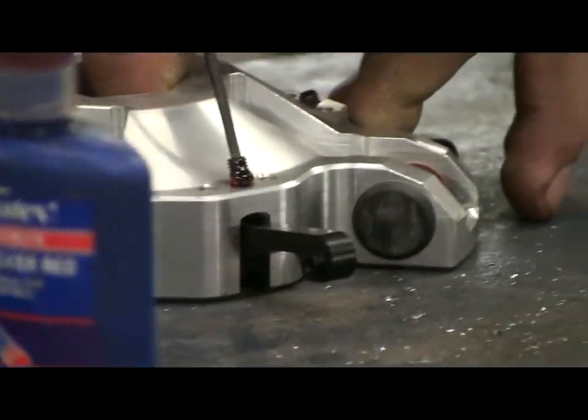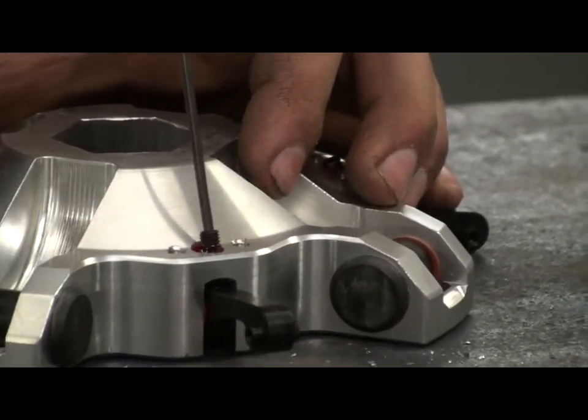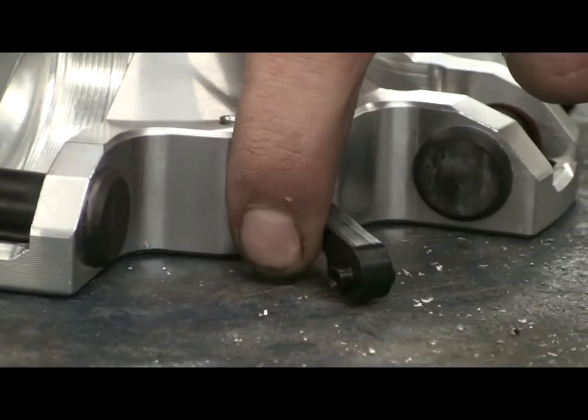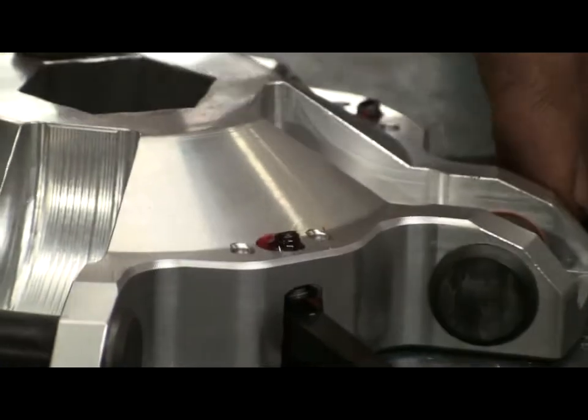With the spider on the table upside down, tighten the allen screw until the arm just touches the table. Keep going until it just touches, then double check to make sure it works and it's not too far. Now you set all four arms that way.